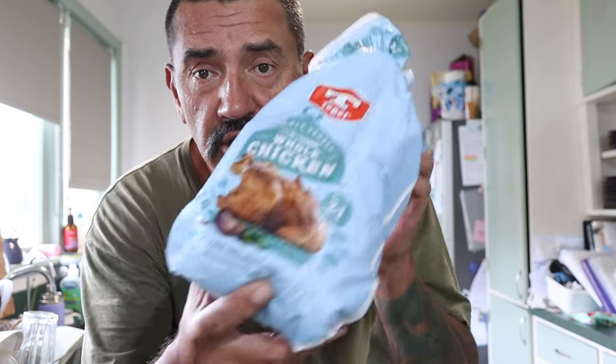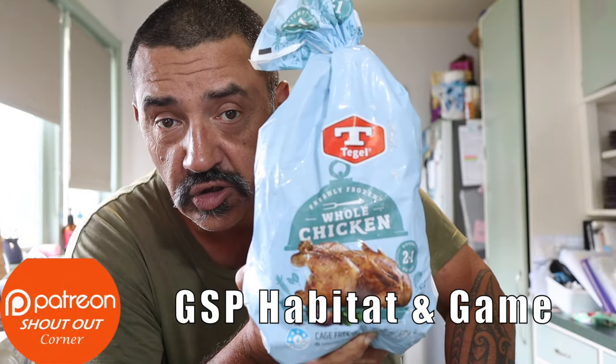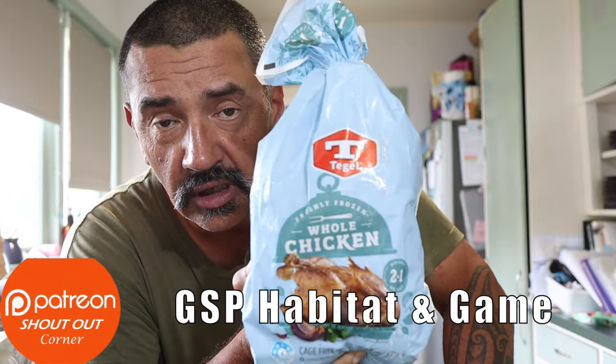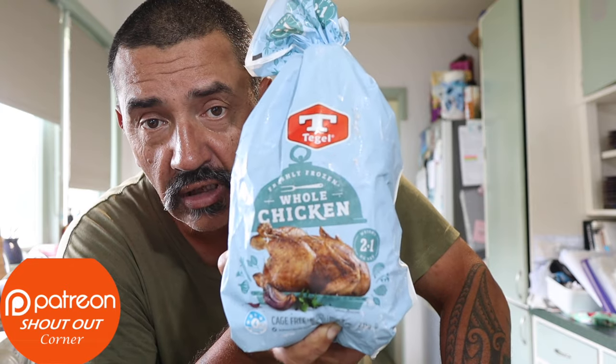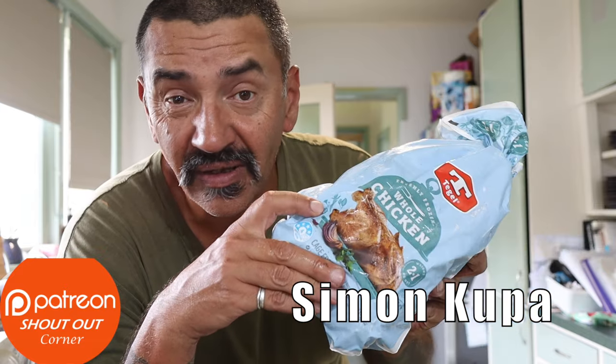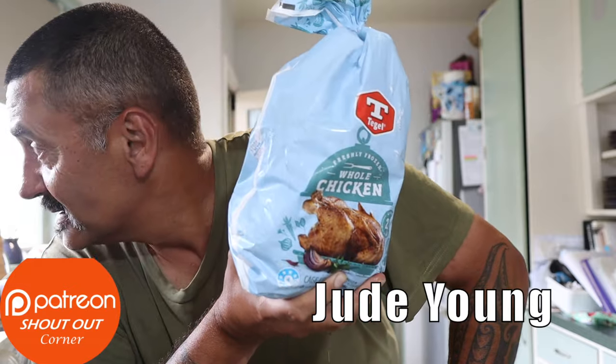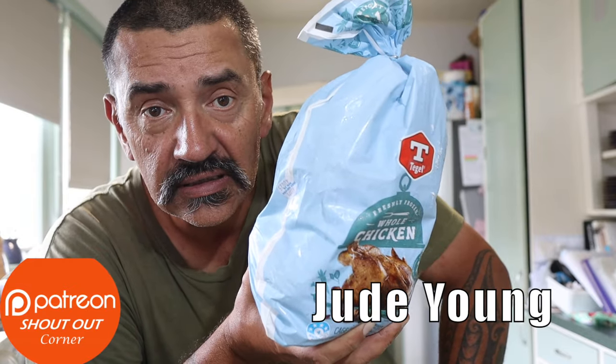Good afternoon everybody, welcome back to another video. Today we're doing another rotisserie video on the Weber on this lovely warm afternoon. We're going to be doing a rotisserie chicken. I've cooked chicken on the Weber a lot — this will be the first time using the rotisserie system. The charcoals are heating up outside and I'll be ready in about five or ten minutes. A bit of salt and a bit of oil, and hopefully it's not going to be too much rain.